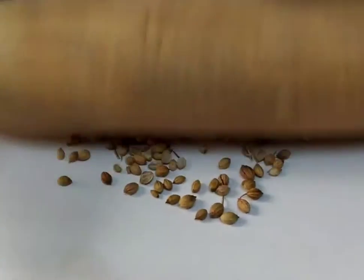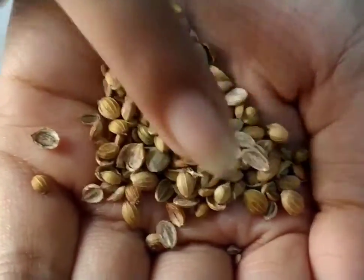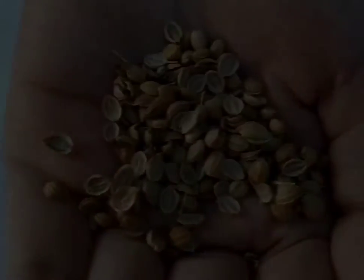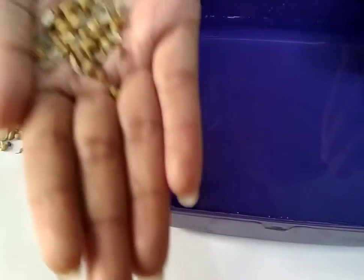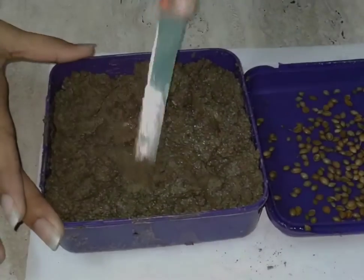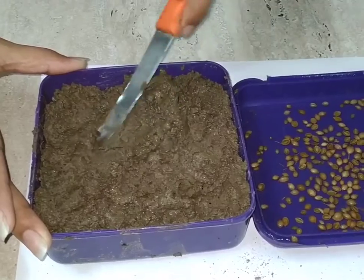Now with the help of a roller, I will crush all the coriander seeds. Coriander seeds and leaves both come in handy for everyday cooking but offer very different flavors that determine their best uses. Now take a pot filled with water so that you can soak your seeds for two to three hours.